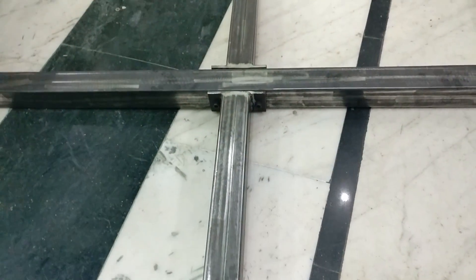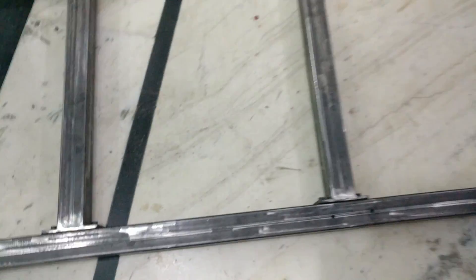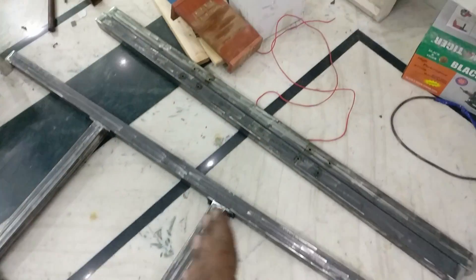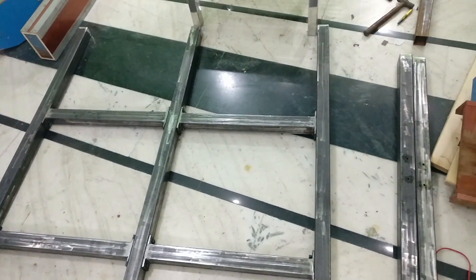Hey folks, Ashish here from Ambrose Custom, and this is part two of building a six-axis CNC machine. In my last video I completed the bed framework, and now I am going to complete the whole structure.